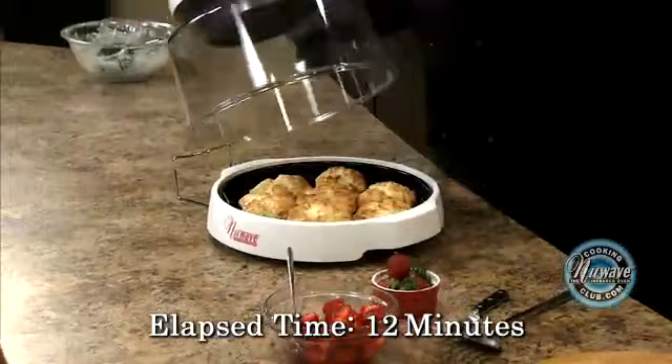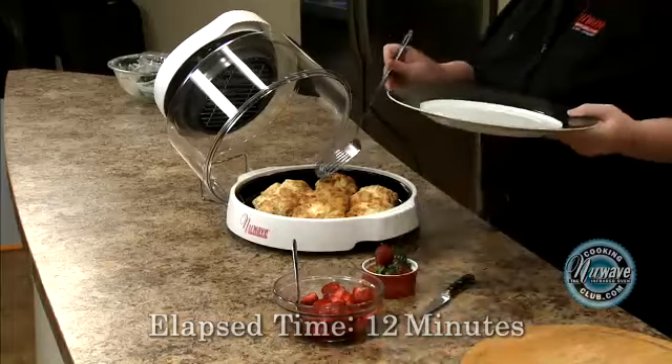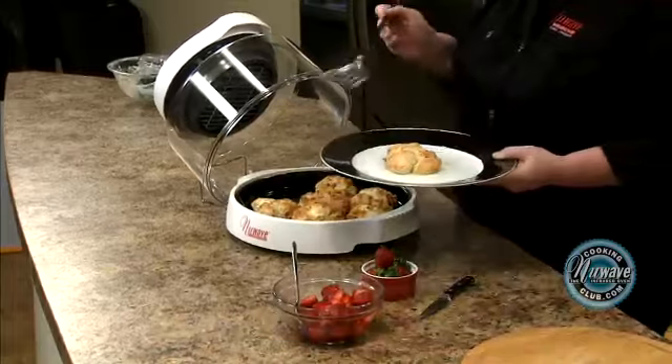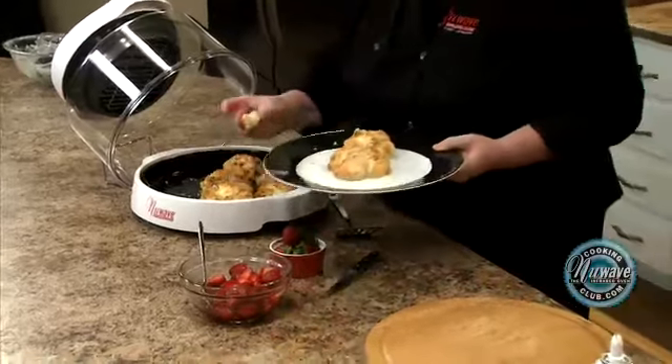All right, our short cakes are done. Look at how beautiful those are! So all I'm going to do is take my plate. You can let them cool off — we like them hot at my house. Get a couple of them on there. You see how nice and flaky it is?